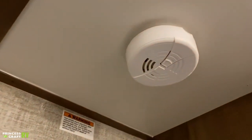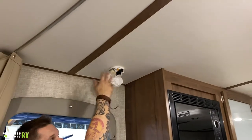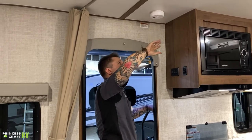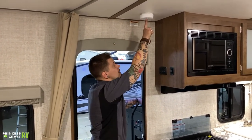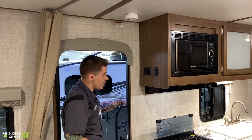Up top above my head we have the smoke alarm. This is a nine-volt battery-driven smoke alarm, just like what you have at home. It will let you know when it needs to be changed, generally at the most inopportune moment — so keep a spare nine-volt battery with the unit. It does have a test button, and we're going to test that every time before we take the unit out to make sure it is in good working condition.